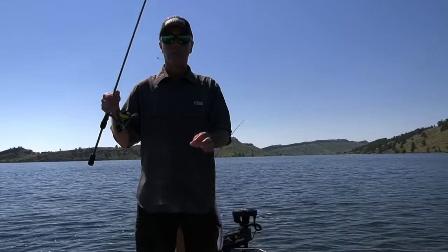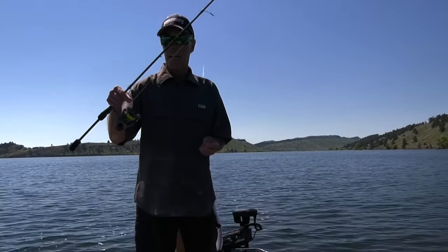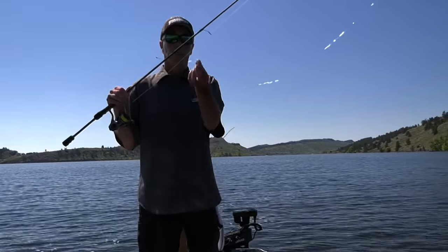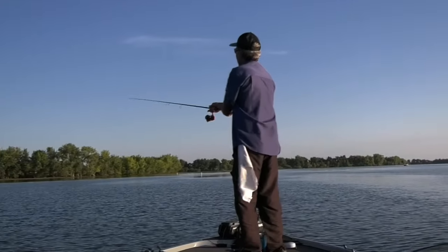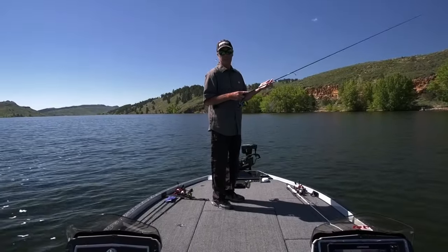Right here I've got it on six-pound Trilene 100% fluorocarbon leader, and I've got it on eight-pound X9 braid, and of course the Veritas PLX and a little Revo. A perfect little Power Switch getting them done. The whole key with the Power Switch is the versatility of the deal.